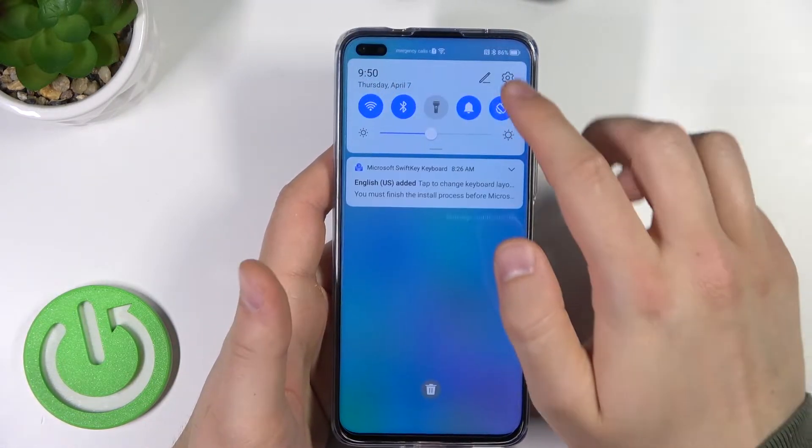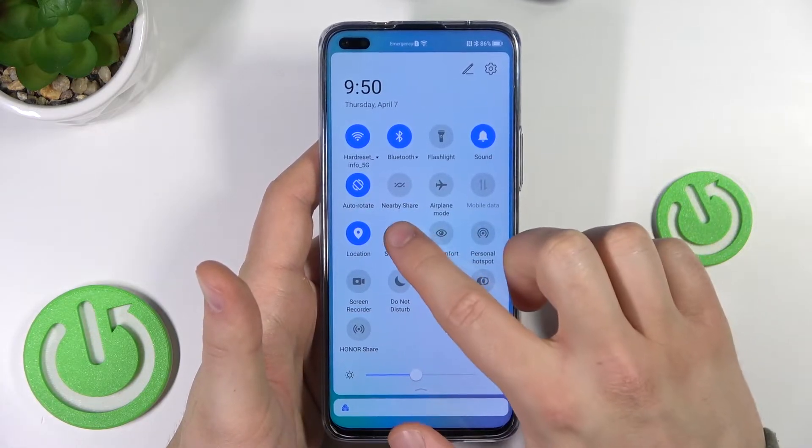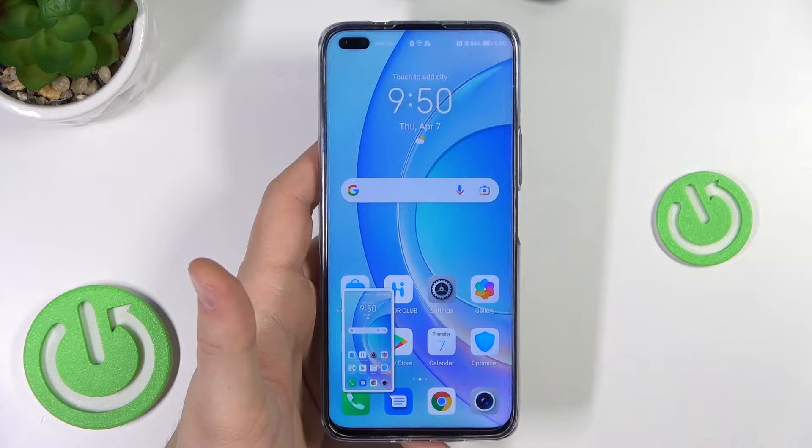The second method: you can open the notification panel and you will find the screenshot icon. When you click on it, the screenshot will also be taken.